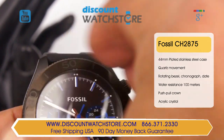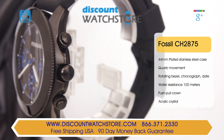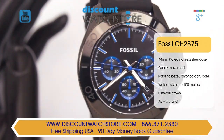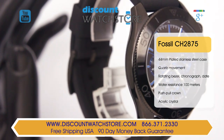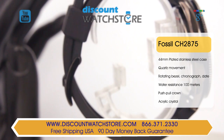The CH2875 has a water resistance of 100 meters, suitable for light swimming and daily wear. The 22 millimeter wide strap is made from black silicone, which comfortably contours around your wrist. Securing the strap to the wrist is an ardillon buckle made from black ion-plated stainless steel.